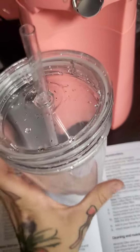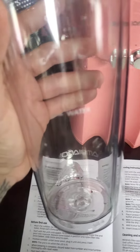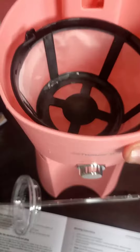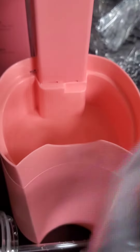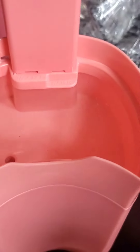I washed everything out and the next step is to fill this cup up to the water line. There's the water line. So we're going to take this off — it says 'water' — and we're just going to pour our already measured water in here. They say to do this while it's unplugged.